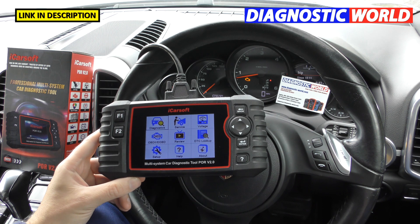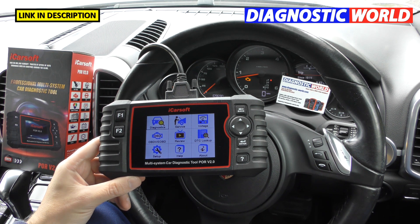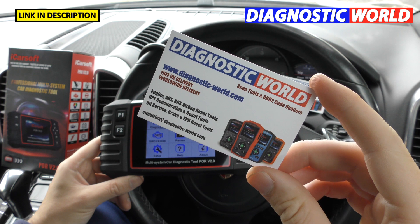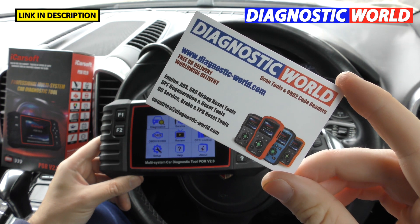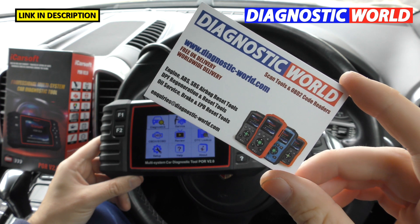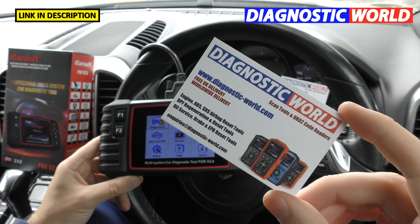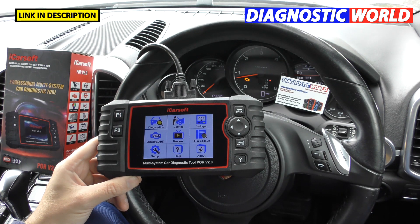Where should you buy this tool? There are fakes and clones on the market, so if you want to get a genuine POR version 2.0 kit, I'd recommend — and I'll put the links in the description below — the first place is Diagnostic World at www.diagnostic-world.com. I'll also put the link to a genuine Amazon listing, because if you want to make sure you get a genuine tool, these are the two places we'd seriously recommend.